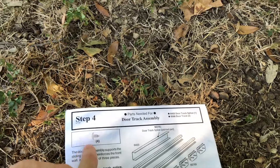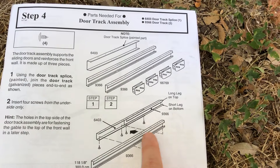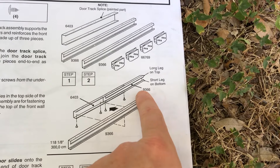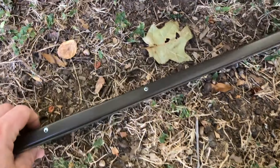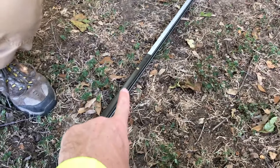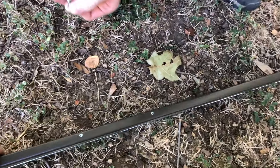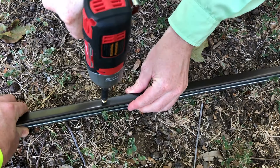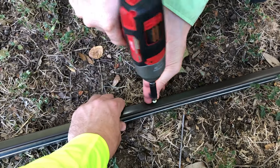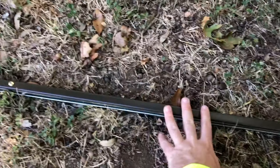Bring the door track splice and the door track together as one piece and then screw them together with four Phillips screws. When you put the door track splice with the door track together, remember it's two pieces sliding into the door track splice. There are four screws to put in place on the brown painted side — there are only four pre-drilled holes, so that's the side you want. You've got two in already, and two more in the center to put in last. A small 12-volt impact gun will work just fine. Now you've got all four screws in place.